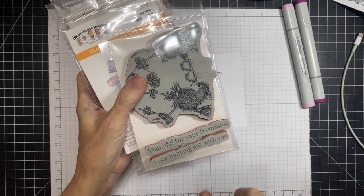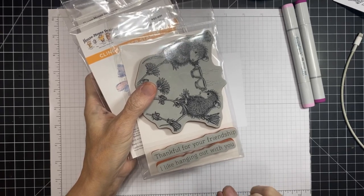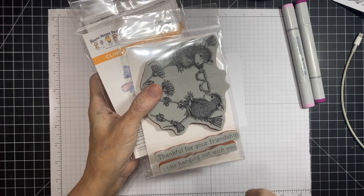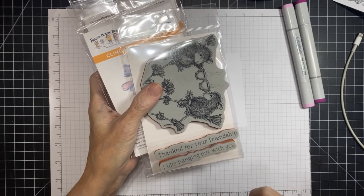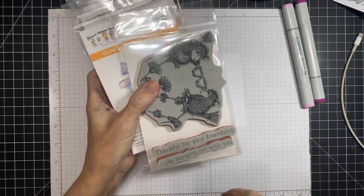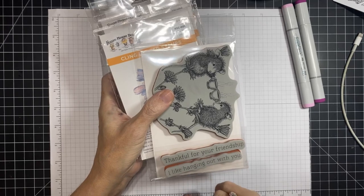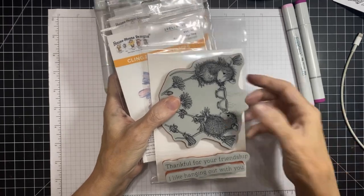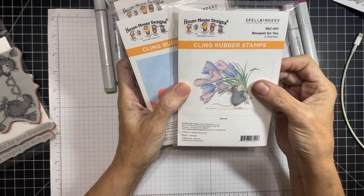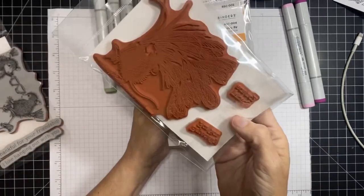If you see that they're $14.99, realize you're not only getting a House Mouse stamp but also sentiments. There is a bundle deal at a discount — I don't know if it'll still be available by the time this airs, but it is there as of this moment. The one we're coloring right now is 'Bouquet for You' featuring Miss Monica.